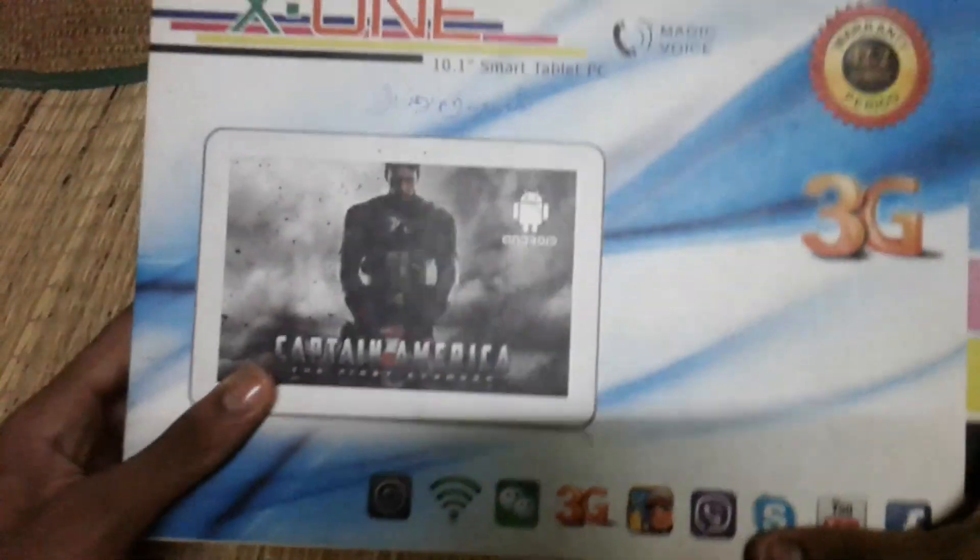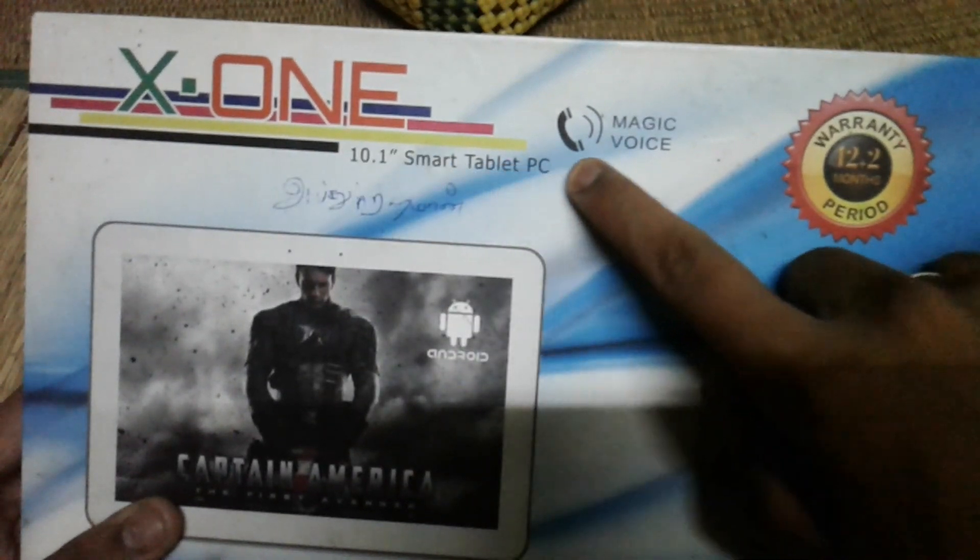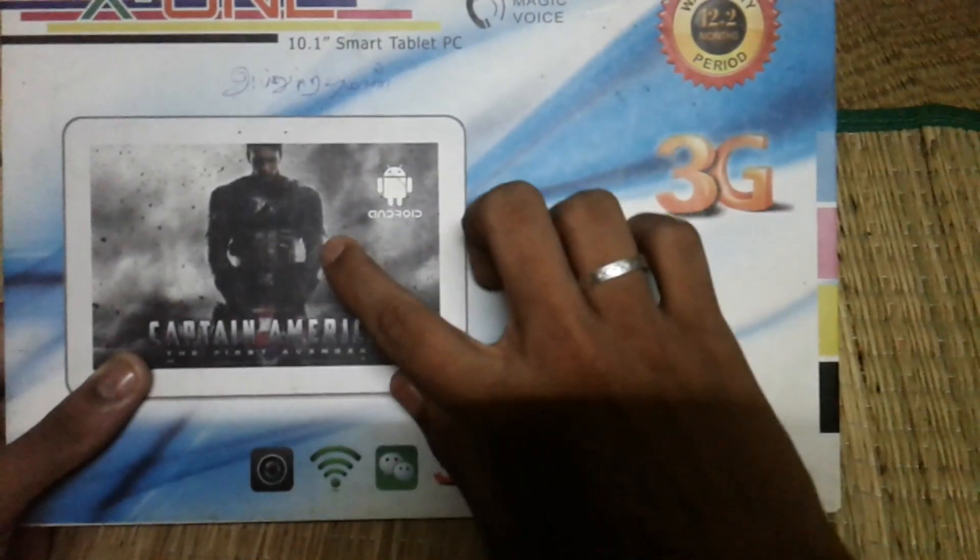Hi guys, welcome. We are going to show you the X1 1050 inch Smart Tablet PC.